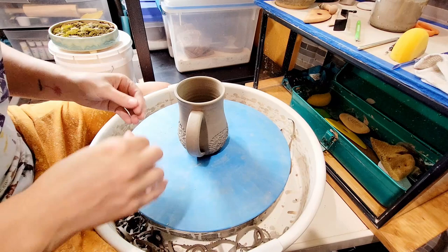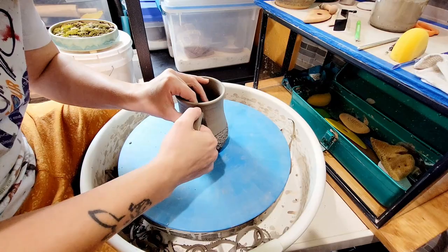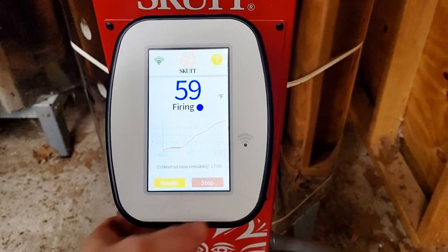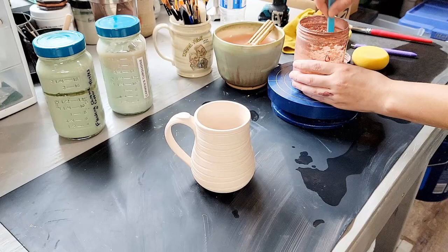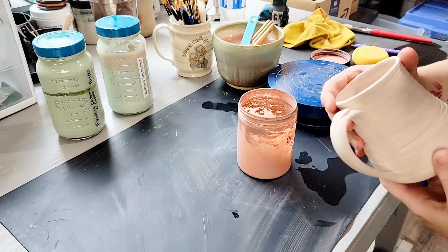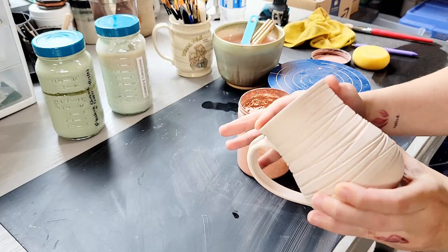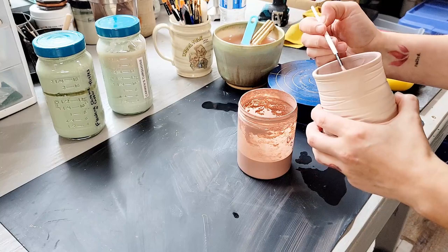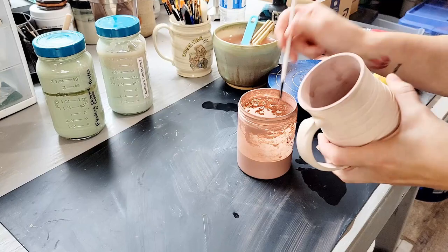After everything is carved and attached, I go over all the joints and connections with a wet paintbrush to smooth out any excess slip or remaining gaps. This mug is going on the drying shelf and then into my cone 04 bisque fire. I forgot to film glazing the inside of the actual mug, so another mug is acting as a stand-in. 90% of my mugs have cream breaking rust as the inside liner glaze — I love it because it's consistent and dynamic. I pour the glaze in, roll the mug around to coat the walls, then dump it out. Using a damp sponge, I clean up any liner glaze that ran down the front of the pot.